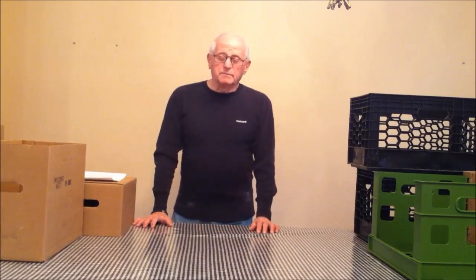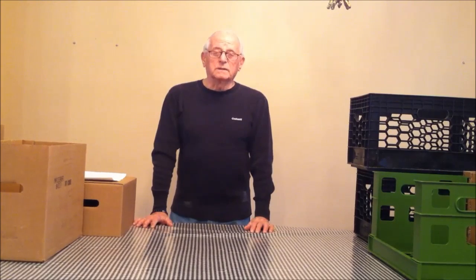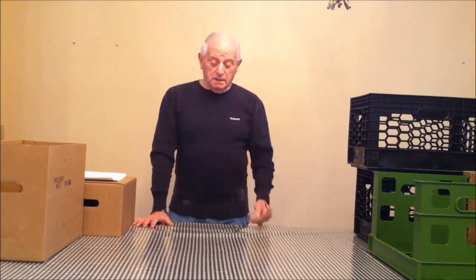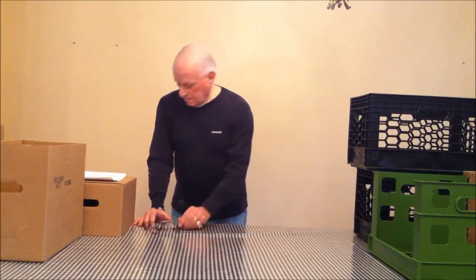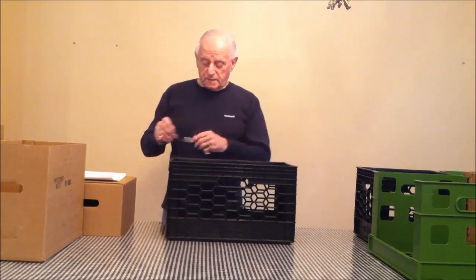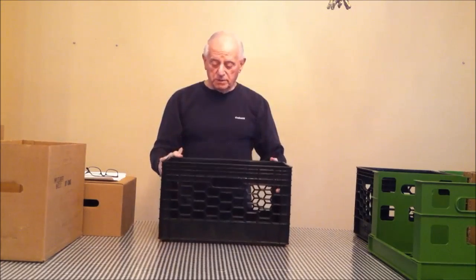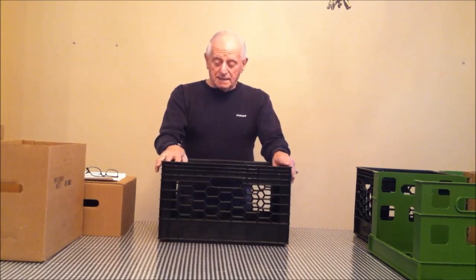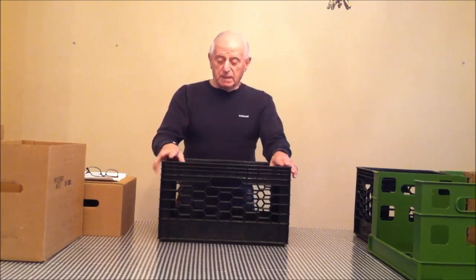Through the years, I've had the advantage of going into the system at the dairies, evaluating it, recognizing its problems, and studying it for quite some time over many years. In doing so, I came up with many problems. This is the crate as designed right now. As you can see, it has two ends, two sides, and a bottom — molded in one piece. That creates many problems, the first being mold cost and part cost.